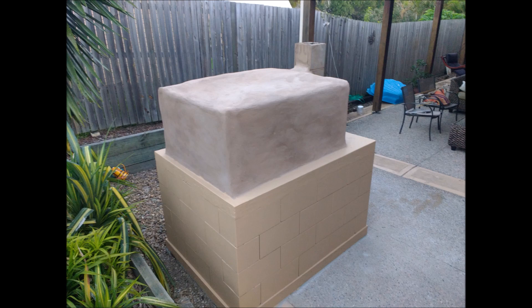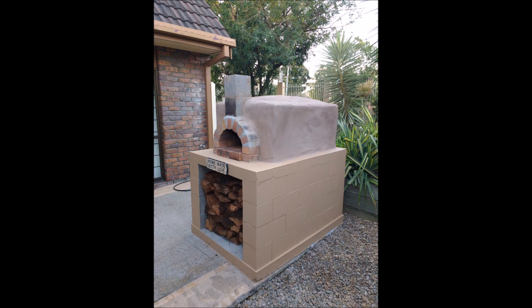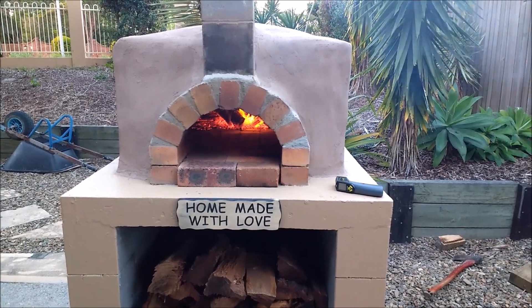Here's the finished oven. I've painted it — you can see the render's dried. And it's got a space underneath for storing firewood. There's a shot there with the firewood in it. And that's basically the process I went through to build it.